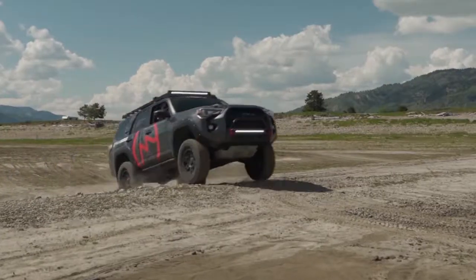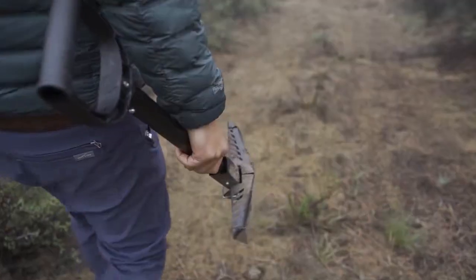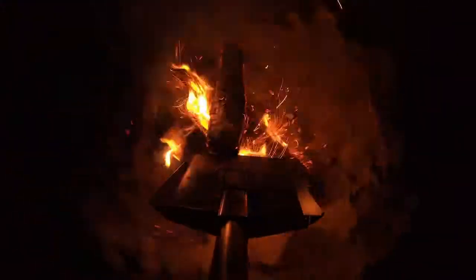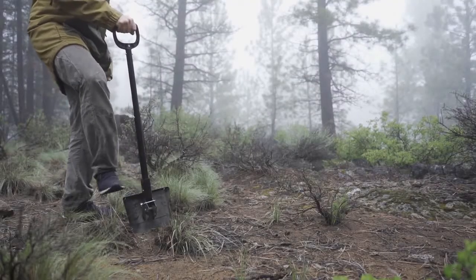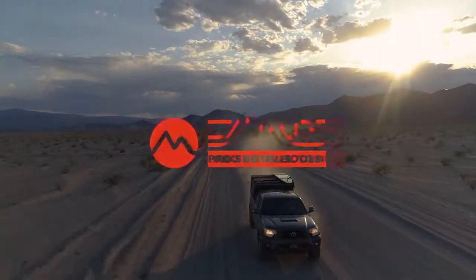So whether you're an overlander or a backpacker, a firefighter or a gunfighter, the Delta Shovel will be your go-to gear. Get yours now. Break new ground, rescue a truck, plant a tree, or put out a campfire. Do it all with the Delta Shovel. Back our campaign today. We thank you all for your support.